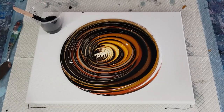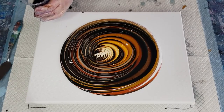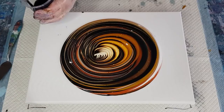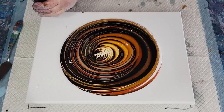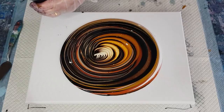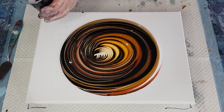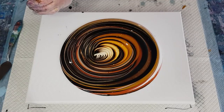I'll just cover the top with water. This needs to be really thin, otherwise this big puddle of paint isn't going to be able to go up over it — and we want it to go over it nice and smoothly, so there's no mound in the cup at all.